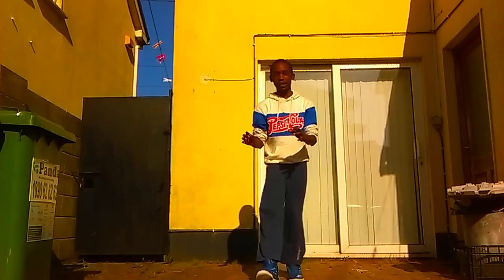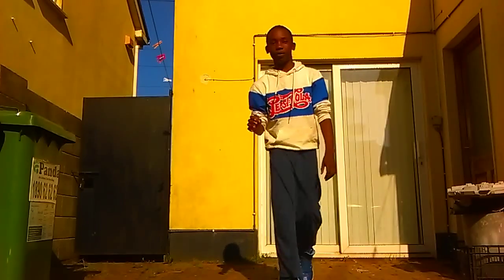Okay, so the first thing you want to do for this dance tutorial is — let me just fix the camera. Camera looks a bit wobbly, let me just fix that. Okay.